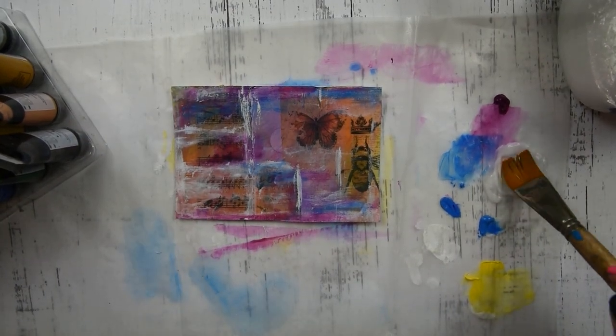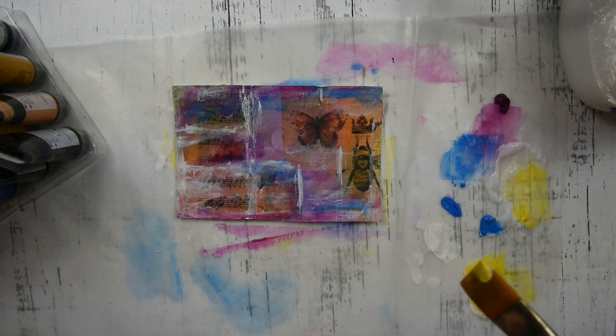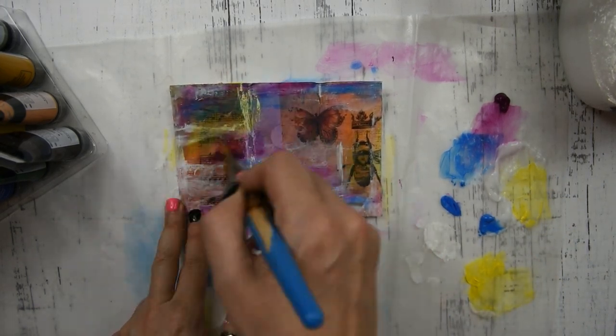The next step is I have some matte medium and a little bit of yellow, and I'm going to do a kind of translucent glaze over the white gesso.